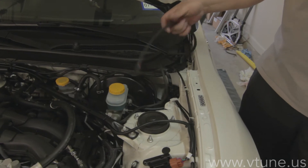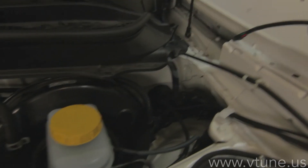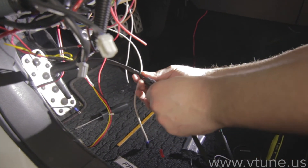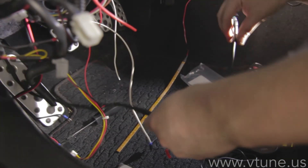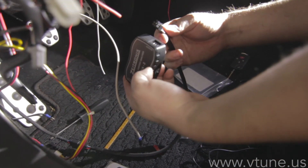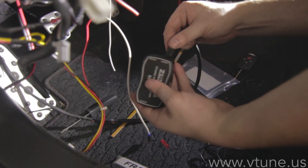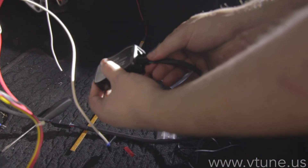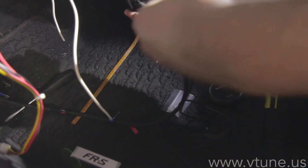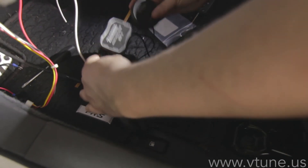Now for the tricky part — we have to run this connector through the rubber grommet on the driver side. It can be quite difficult, so take your time and make sure you don't cut any wires. Once you have fed the wire through, connect the extension cable to that, which will go to the Zytronics sensor. It goes to the signal wire — the signal wire and the gauge wire are on the same side and it will only go into one connector. It's a little tricky to get the plug in, but once you get it in it's not going to come out. Then your gauge plugs into the port right next to it, and those are the only two wires you have to connect to that box.